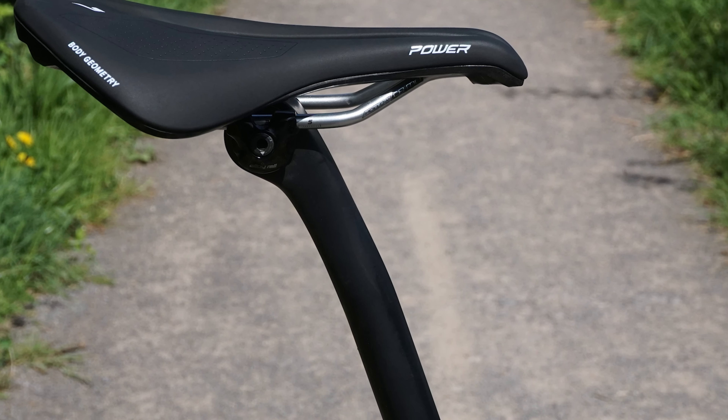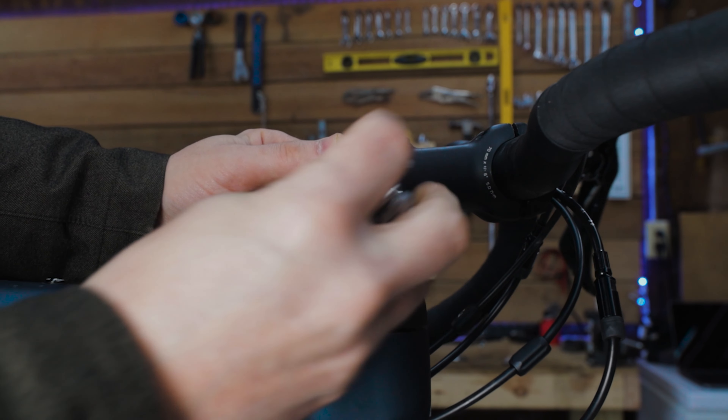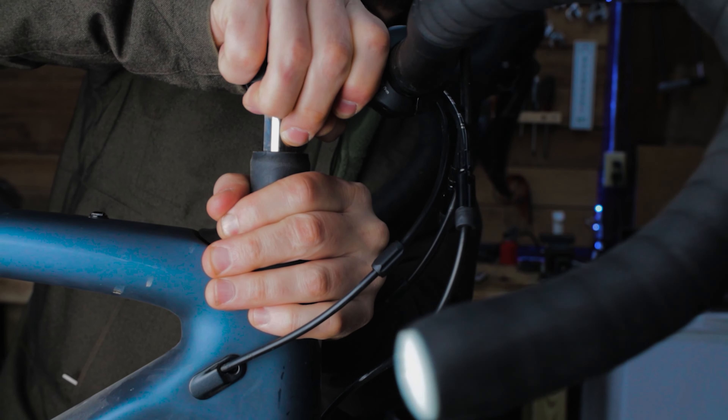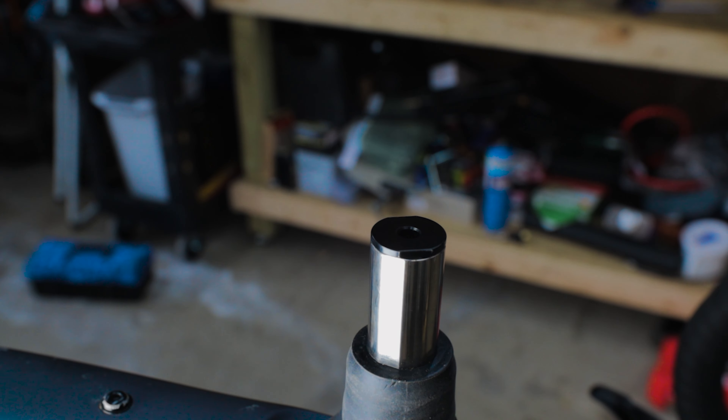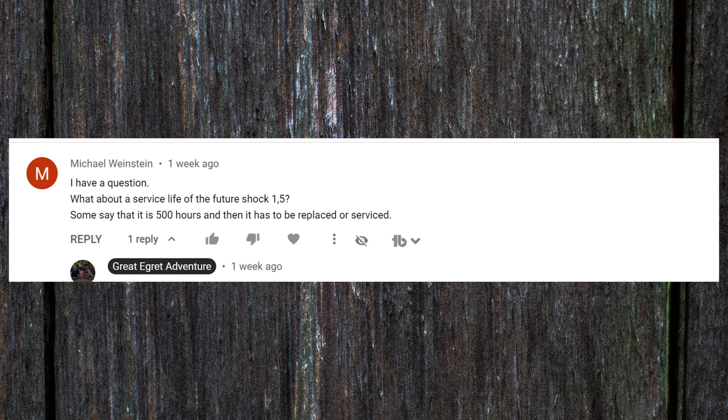In the Everything You Wanted to Know About the Future Shock video, Michael Weinstein asked about the service life of the Future Shock 1.5, noting that some say it's 500 hours before it needs replacing or servicing. Around 2018 there was a lot of talk about the 1.0 Future Shock having a 500-hour service life. I've never seen a document from Specialized confirming that, but it doesn't mean it isn't true for the 1.5 or 2.0. For me, 500 hours is a lot of ride miles. I think we should treat the Future Shock like any other component — ride with it until it doesn't work anymore, then get it replaced.